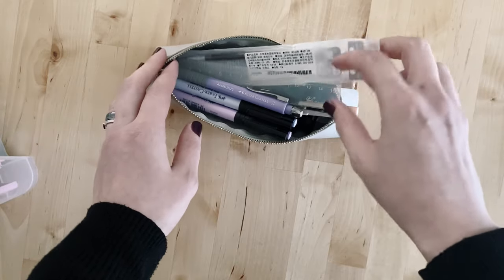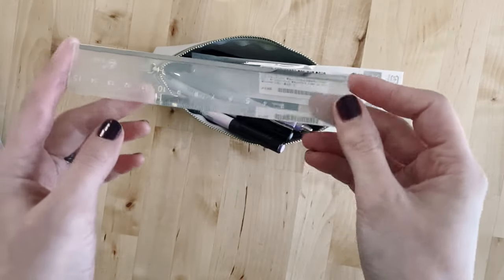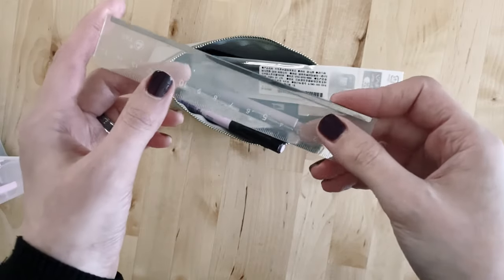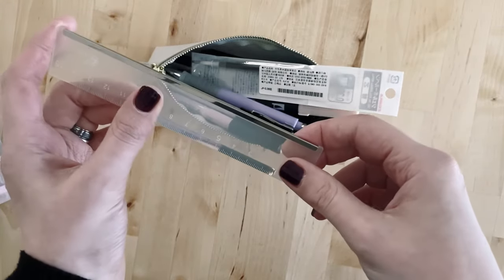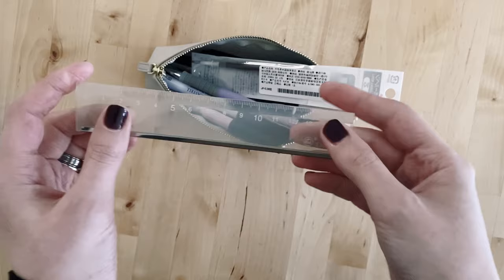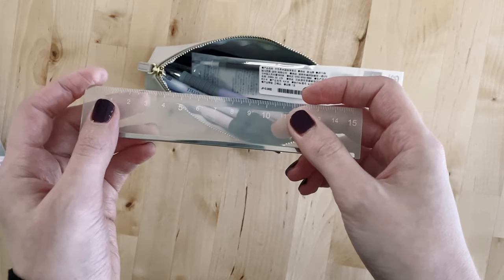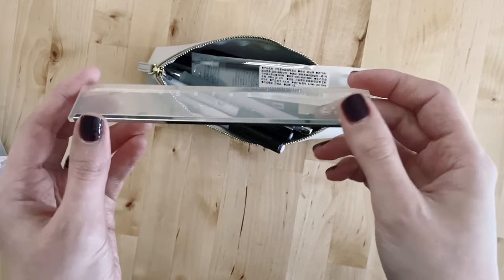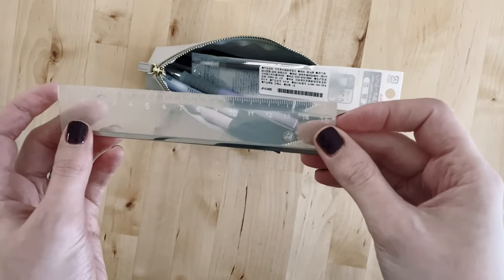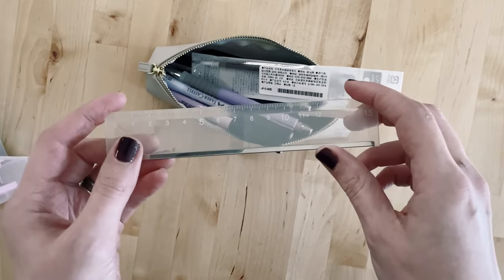The things I've got in here include a cheap small ruler — I believe that was from Shein. I have a massive issue with that company and I wasn't aware when I ordered. If I knew then what I know now I would not have ordered from them. I recommend you purchase from a small business instead, as there are a lot of stationery shops that do similar rulers. I'd avoid Shein altogether.